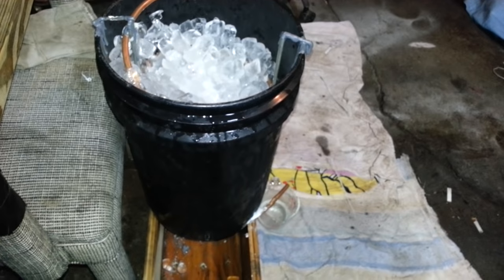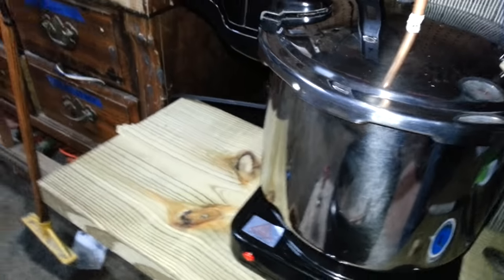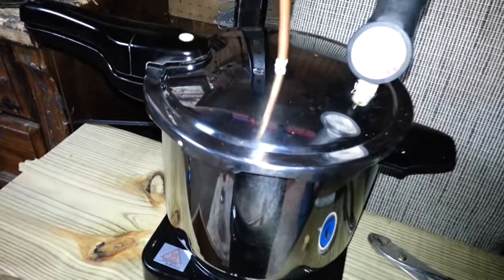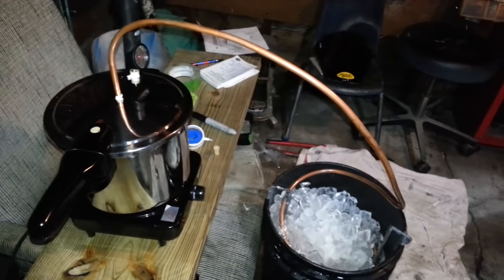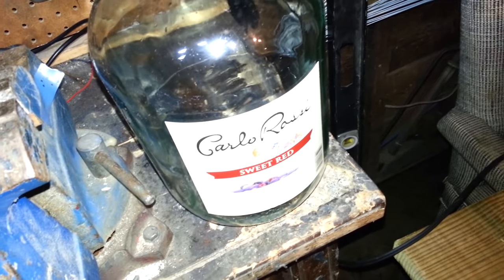We are just running wine today for a test run — we just got this setup up and running and it actually works very well. You never want to cook over 212°F. I would never go over 210 really, because water boils at 212, and if you're boiling over that you're going to overcook it. You want to stay around 200 at the most and 180 at the least, though you'll run really slow at 180.